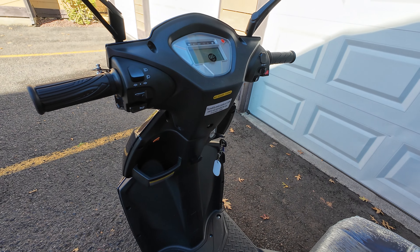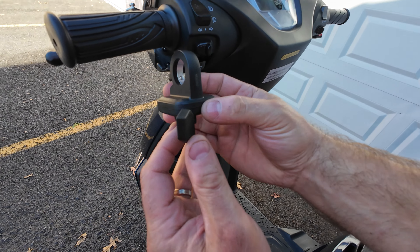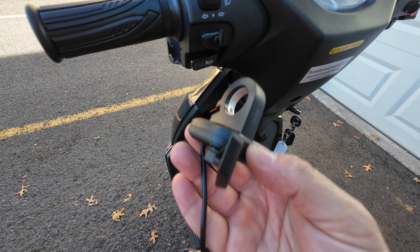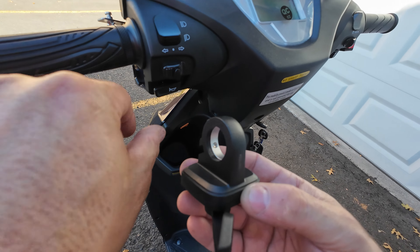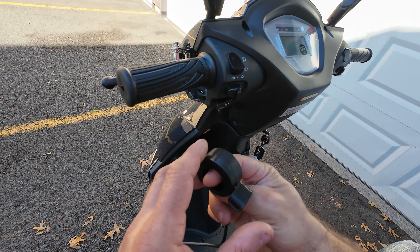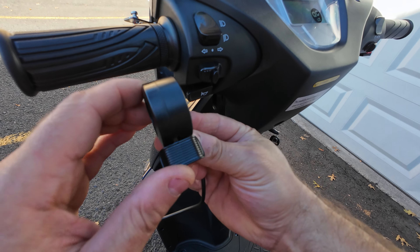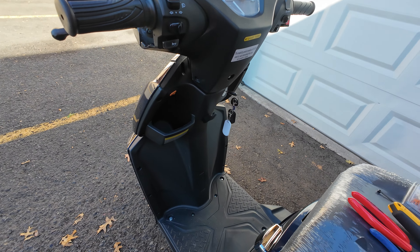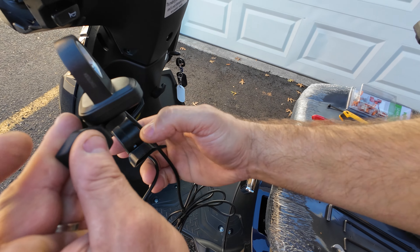This particular video today I will be covering how to install a side thumb throttle instead of twisting, because some people have a medical condition and they cannot move their wrist up and down so they cannot use the twist throttle. There is also an option to install a throttle that you push just down — watch this video to the end.